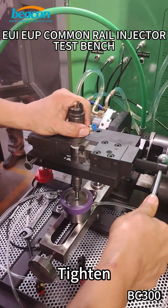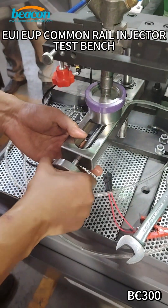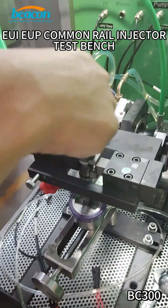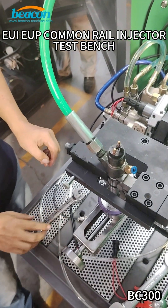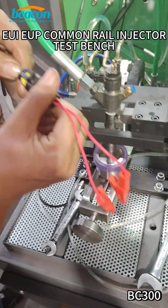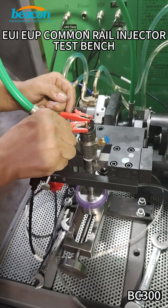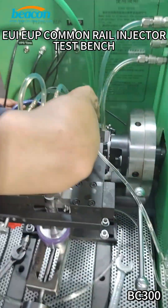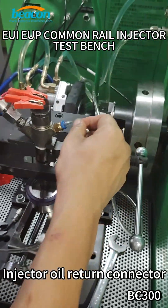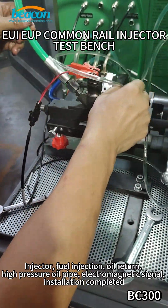Tighten the variables. High pressure oil pipe connection. Injector return connector. Injector fuel injection or return. High-pressure oil pipe. Electromagnetic signal. Installation completed.